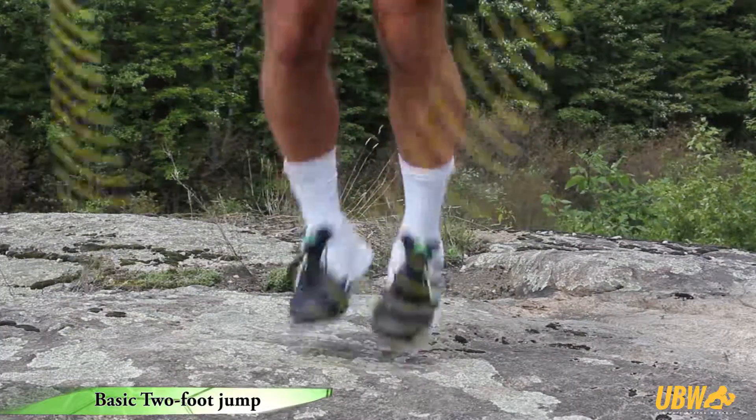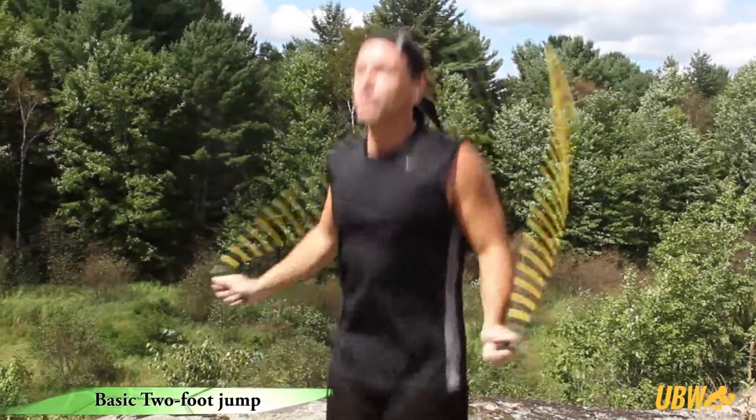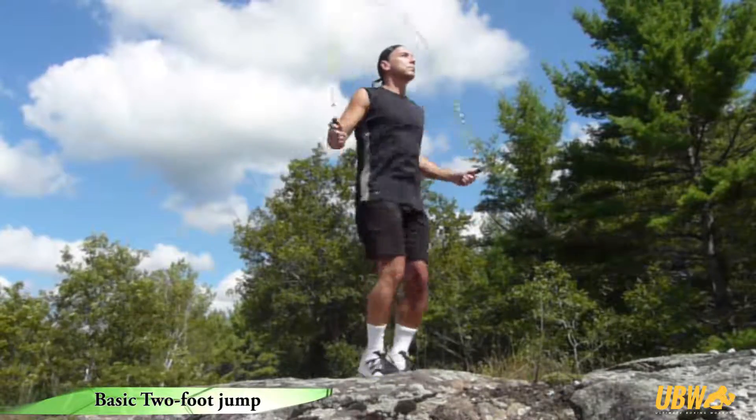Land on the balls of your feet, allowing your knees to bend slightly to absorb the landing impact. Keep the arms by the sides of the body, rotating the rope at the wrists. Hold both handles at the same level from the ground.